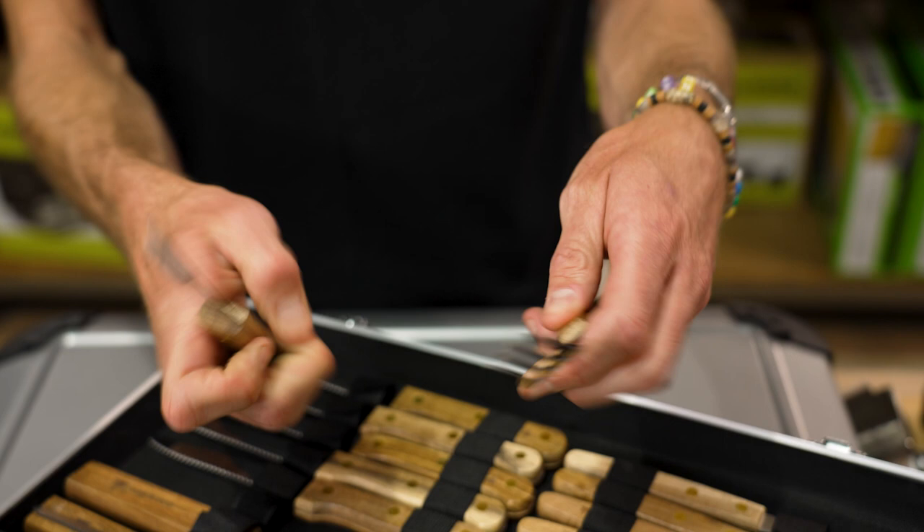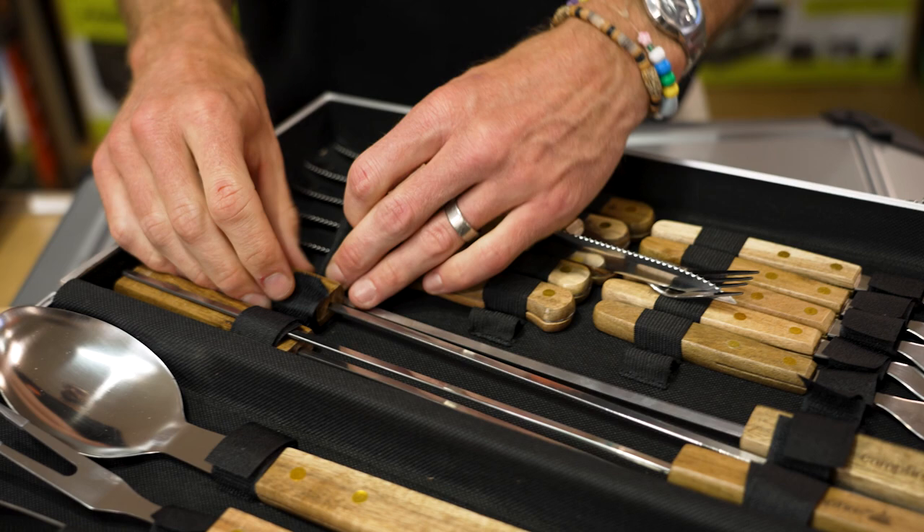You've then got four skewers. A little bit of flex, but still plenty of rigidity to be able to put meat, chicken, or whatever vegetables you want to create skewers out of.